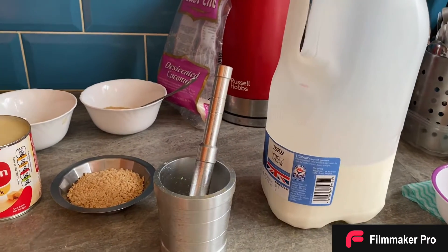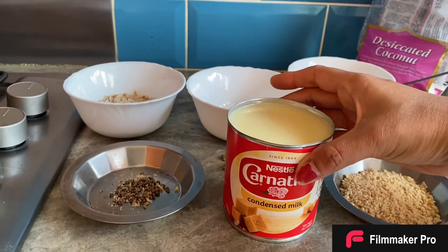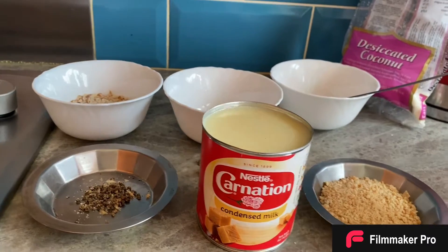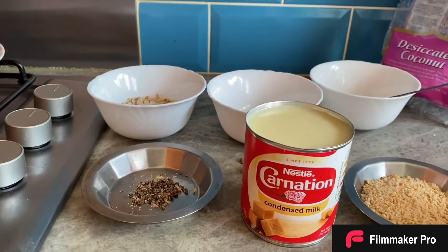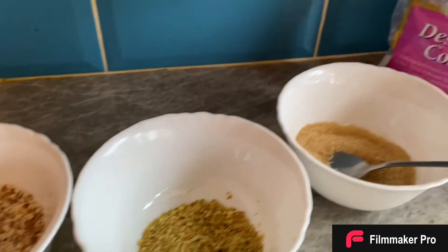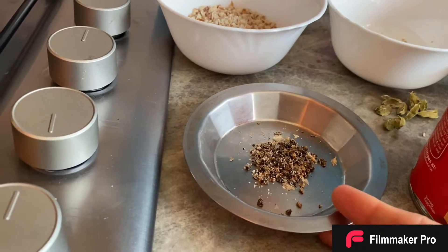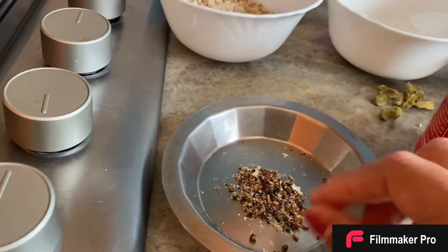The ingredients you need for kulfi ice cream: first of all, full fat milk and condensed milk. I've used condensed milk this time because it helps to add extra flavor to your ice cream and also makes the milk thicker. I'm also going to use some nuts — grated cashew nuts, grated almond, grated pistachio, and grated desiccated coconut. You also need sugar to taste, and a little bit of cardamom. It's not powder — I just grated it rather than using powder.